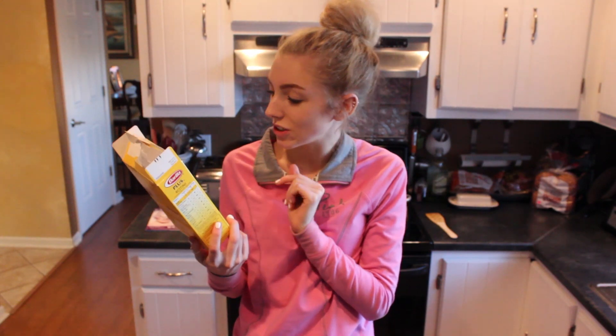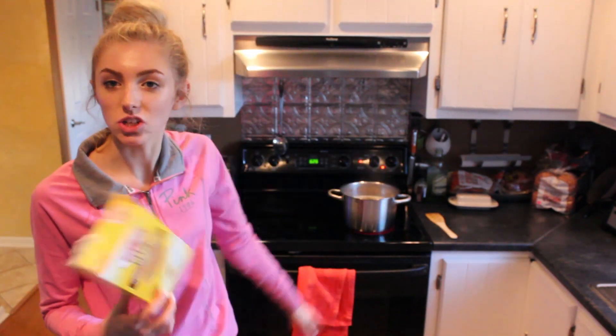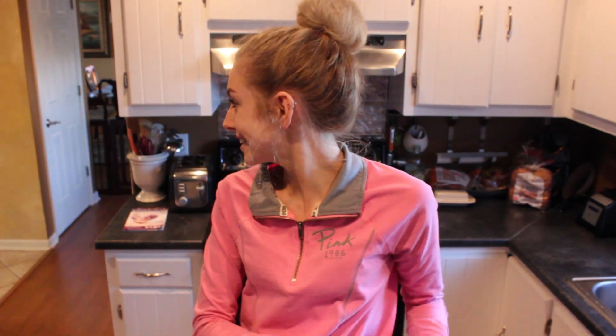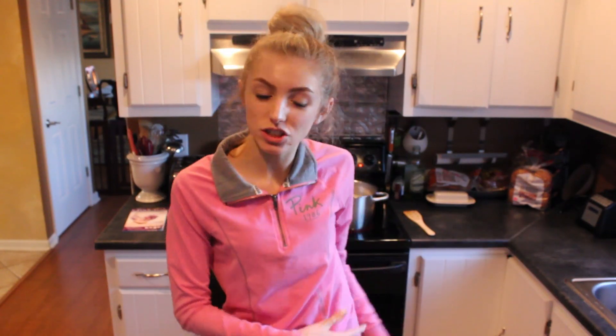Now for dinner I am going to be making pasta salad and a salad. I started off by taking my spiral noodles — these are whole grain — and put them in the pot to cook. For the pasta salad you will need some fresh mozzarella pearl balls, some parmesan, shredded carrots, bell peppers, and broccoli.